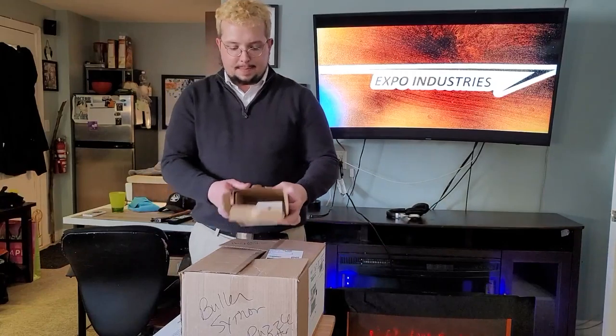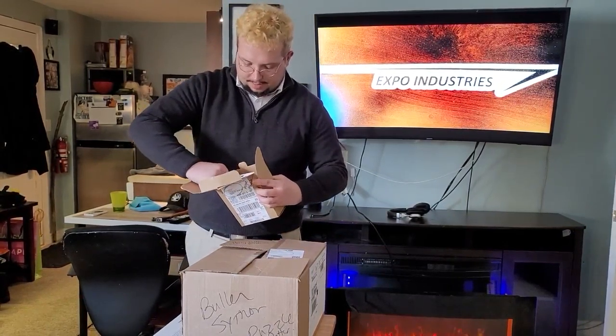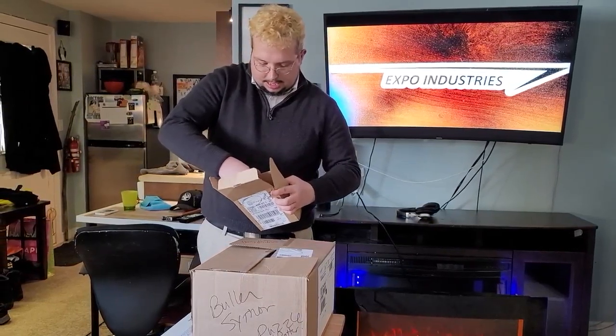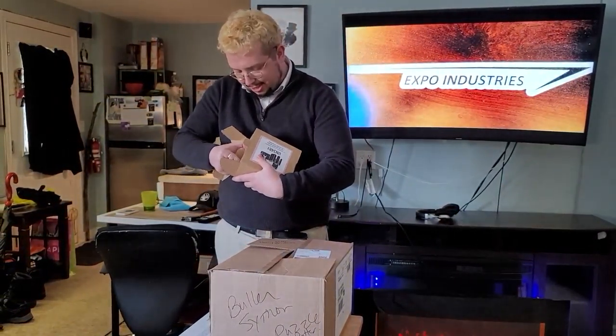Hey there Expo Energy fans, I got a big parcel here and I'm doing an unboxing of it. Let me get it out of its box — this will also let you guys know what my mailing address is.